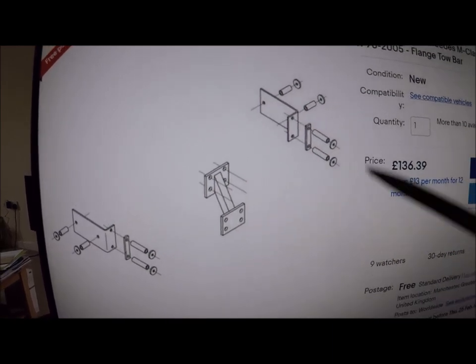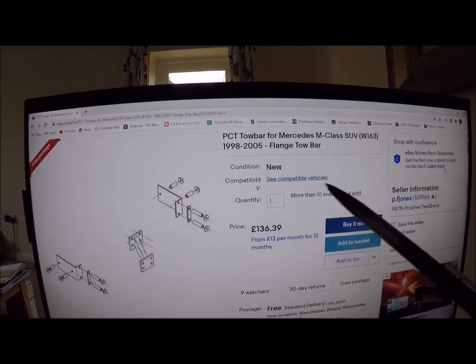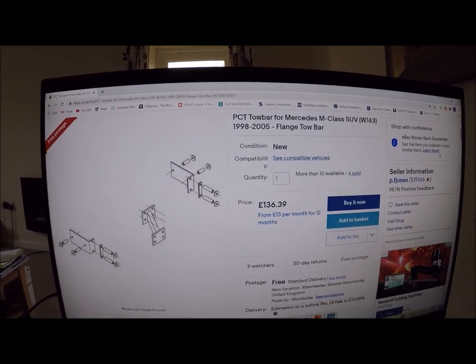So yeah, buy a proper kit like that. There's a company here — PF Jones in the UK — they sell it.